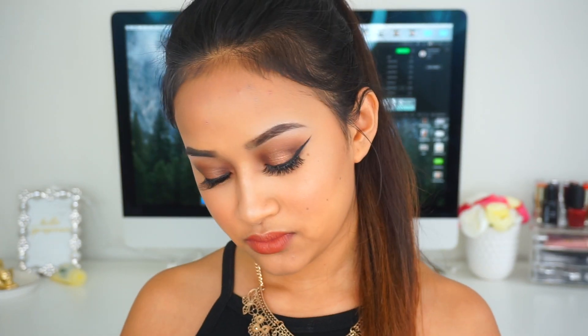Then I'm taking the Milani lipstick in the shade Matte Beauty — oh my god, this is literally my favorite lipstick from Milani. And this is the final look! I know it was very fast but I really wanted to show you guys how I did this makeup look. I think it's so gorgeous. I hope you guys enjoyed this video — give it a thumbs up, subscribe, and I'll talk to you guys very soon. I love you so much, bye!